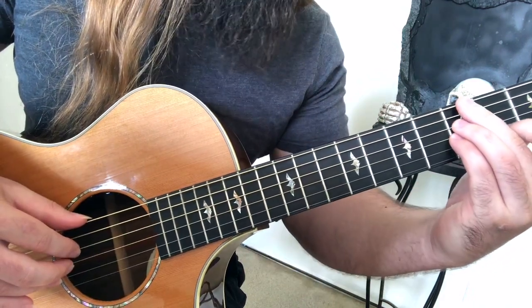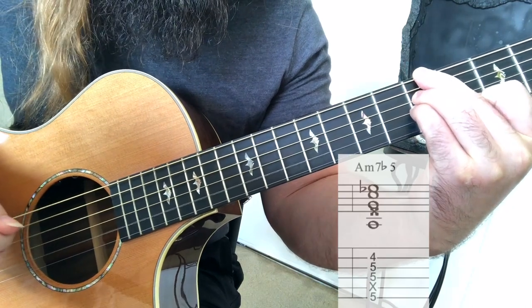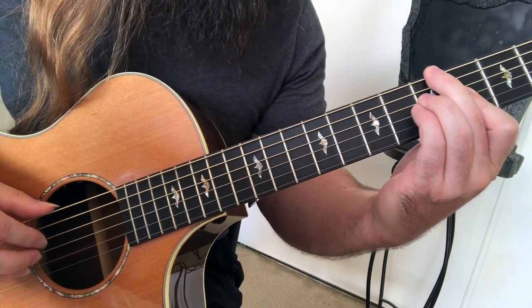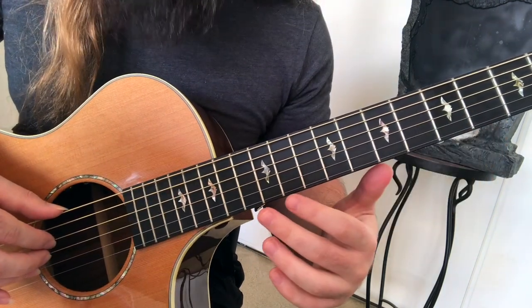Then we move on to the illustrious A minor 7 flat 5 chord. You can make the A minor 7 flat 5 chord fully diminished by flatting the 7th yet another half step. That's pure evil.